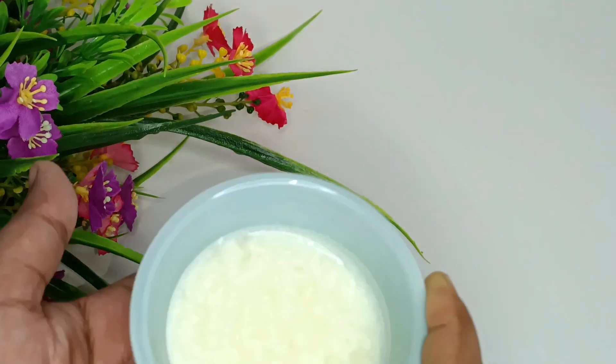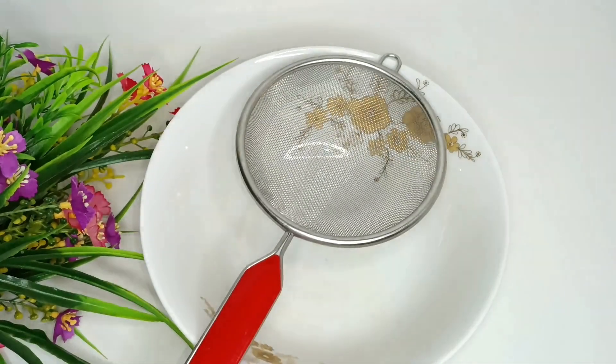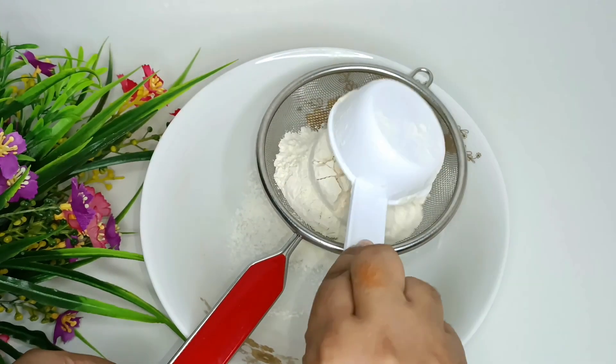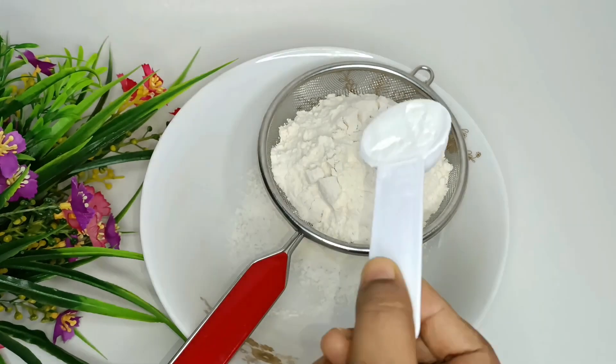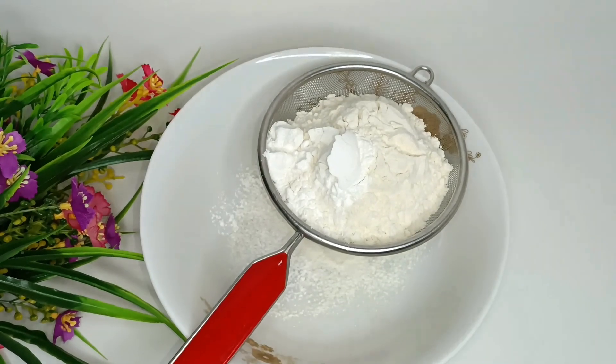Now let's move to the next step. I will add a cup of flour into this bowl, then add 1 teaspoon of baking powder.